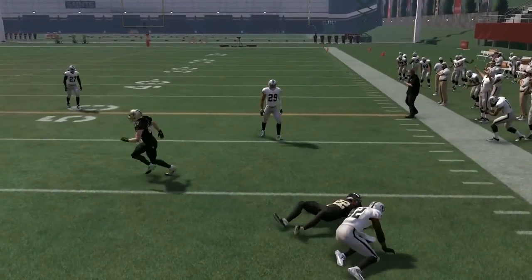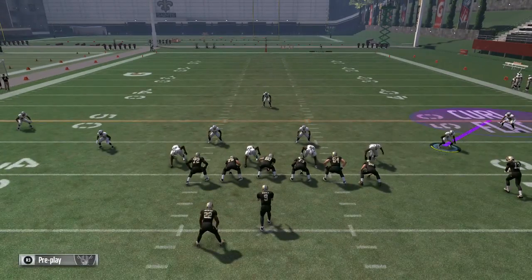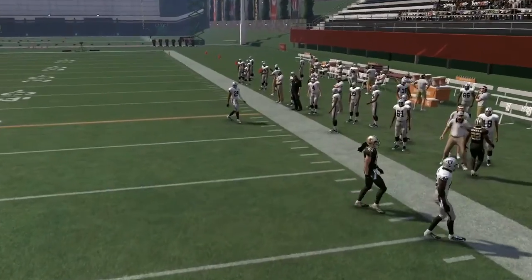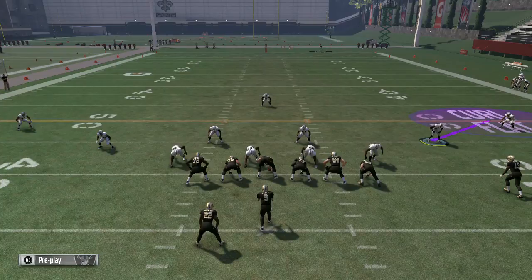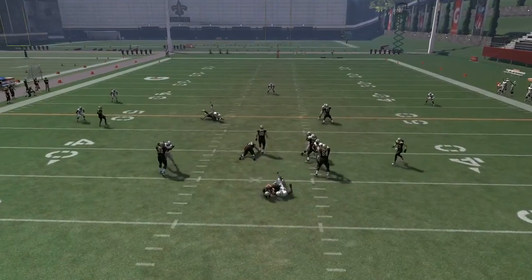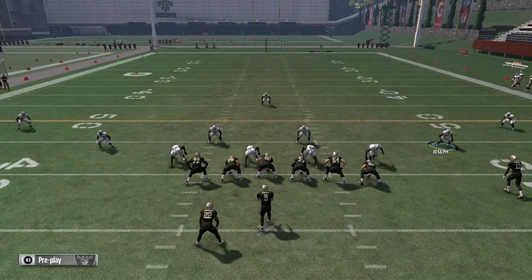Right there I couldn't see where the running back was and the computer actually threw it. All you need to do is just take a couple steps down and then slice through at like a diagonal 45-degree angle. Make sure you get out there. The pressure was coming and the computer just throws it away — he didn't like the look. Khalil Mack came in for that sack right there, and that's pretty much it.